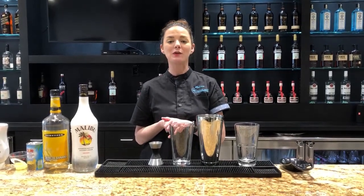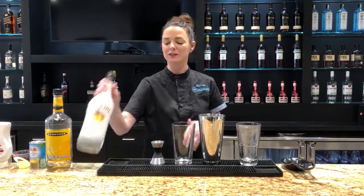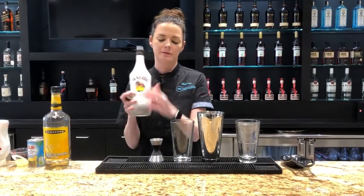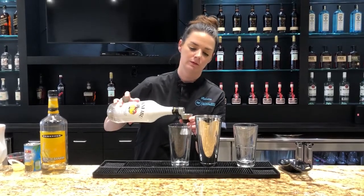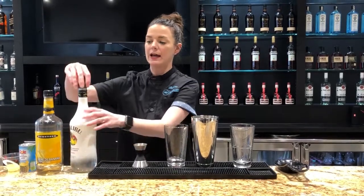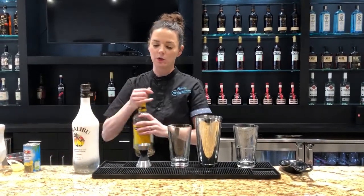Hey team, it's time to make the Full, Upright, and Locked. We're going to start off with one ounce of Malibu coconut rum, and next we're going to add a half ounce of banana liqueur.